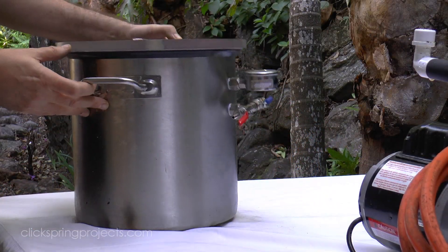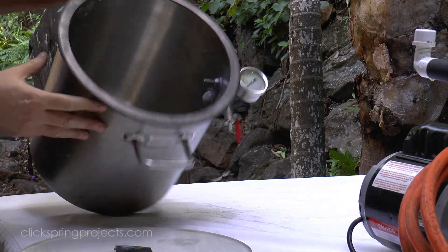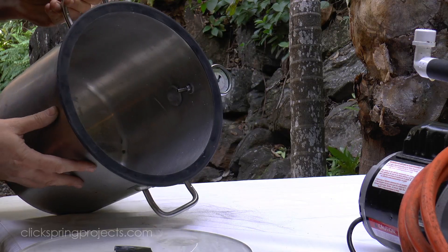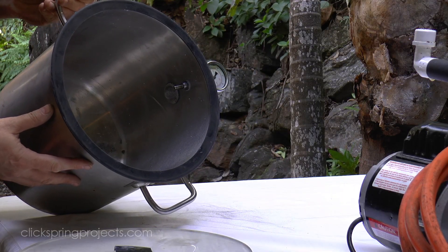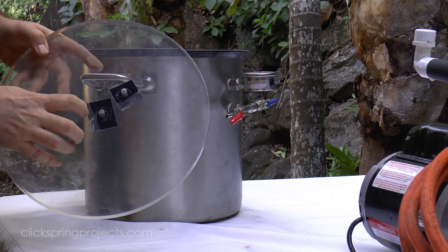Starting with the pressure chamber, the unit that I purchased arrived with the fittings on the lid, and you can see that I've removed them and let them into the side, making them integral to the stainless steel body. As it happens, they now ship like this at purchase, so that'll save you some time and a couple of holes in the lid.